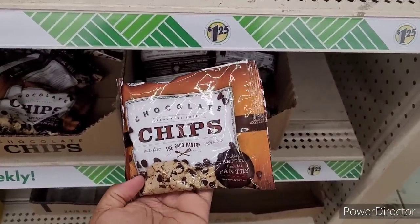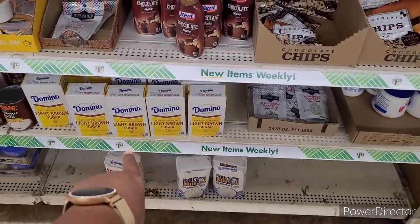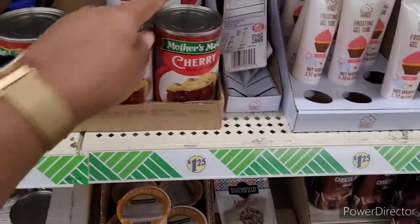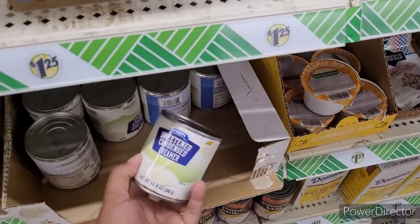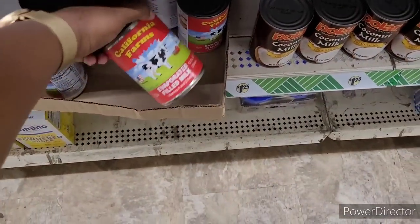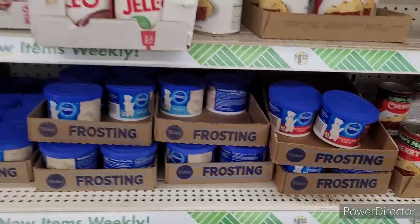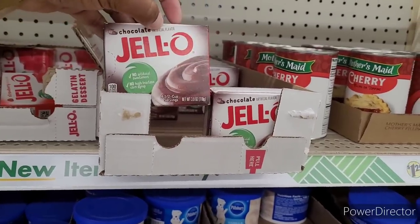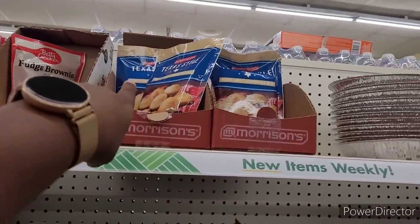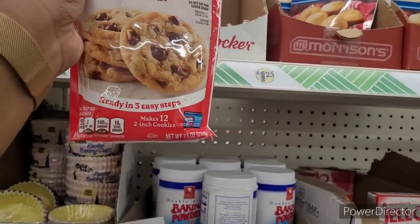Here's some chocolate chips — you can make some homemade chocolate chip cookies. And they have some sprinkles, marshmallow fluff, all-purpose flour, light brown sugar, chocolate syrup, frosting gel tubes, caramel dip, cherry filling or topping, sweetened condensed creamer, coconut milk, California Farms evaporated milk. Here's a bigger thing of coconut flakes, some frostings, Jell-O, chocolate Jell-O pudding. Here's Jell-O pudding and the Jell-O — strawberry. Baking powder, honey sweet cornbread mix, some little pie shells, ice cream cones, fudge brownie mix, chocolate chip cookie mix — makes 12 two-inch cookies.